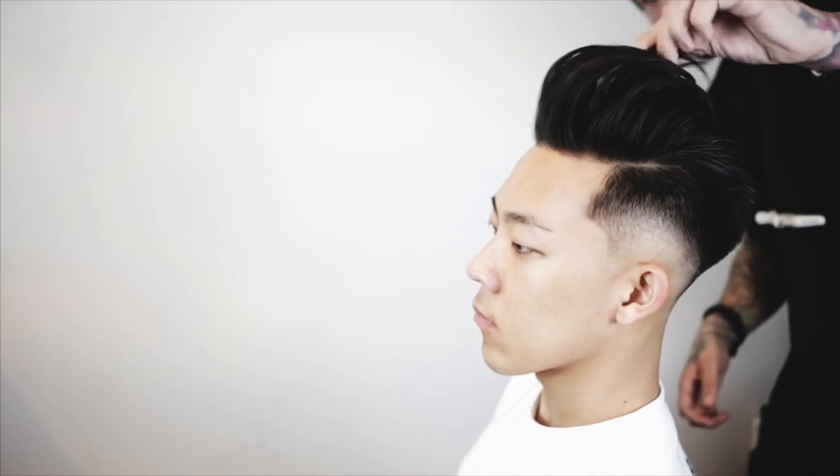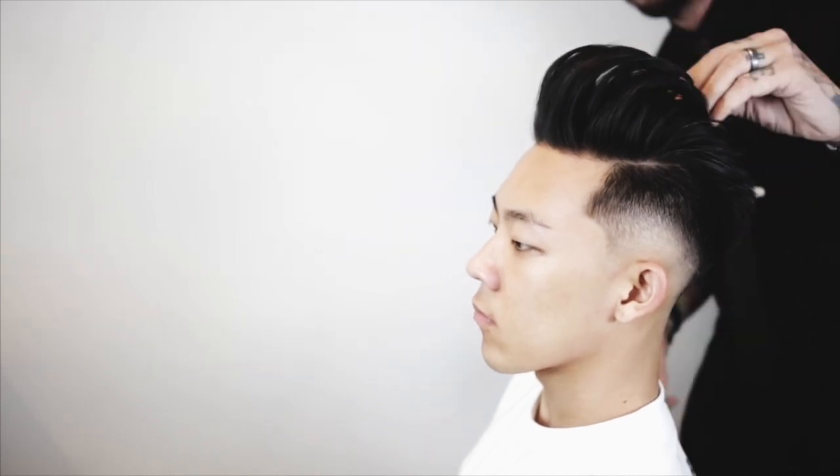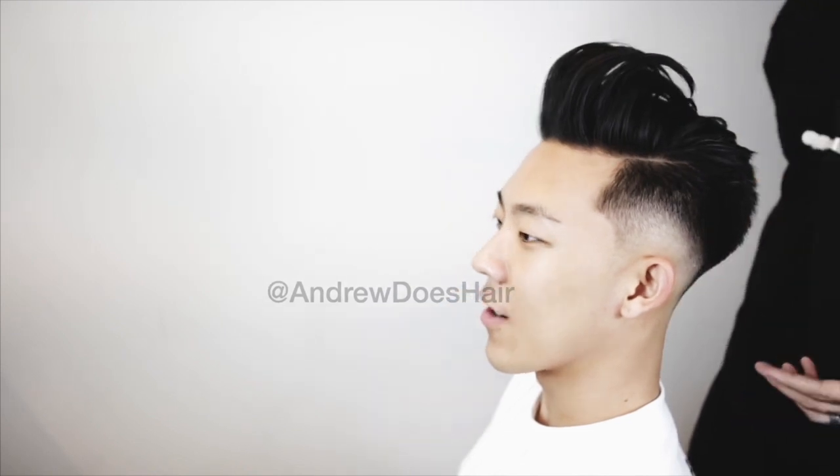The hair dryer is so important. You cannot do this with product alone — not on his hair, anyway. Have you ever done this with product alone? No.